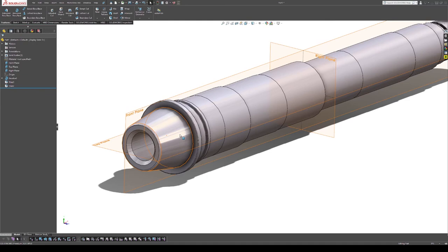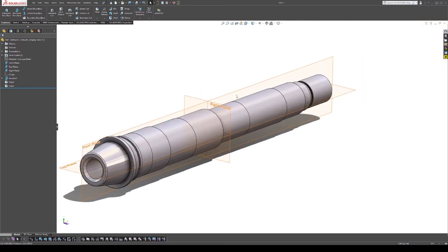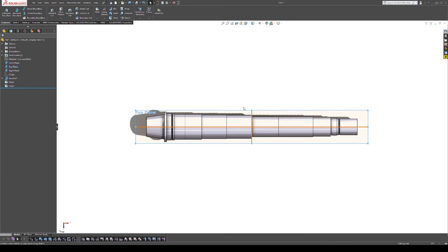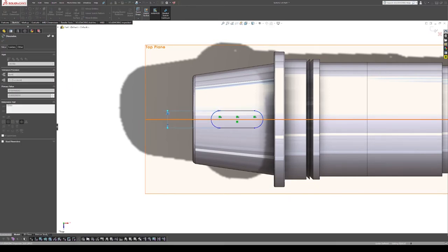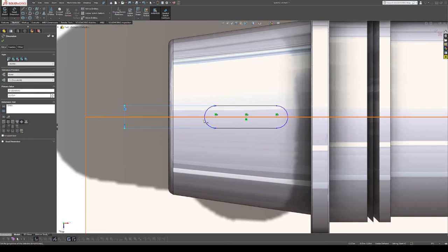Next we need to add keyways. I'll go to the top plane, reference the top as where the key is on the taper for the chuck. I'll add a sketch, put in a straight slot — this is the key for our taper. The key width is 0.375 inches.